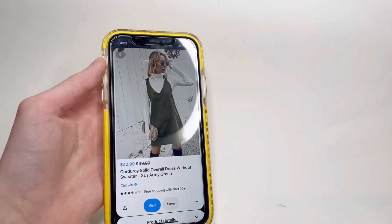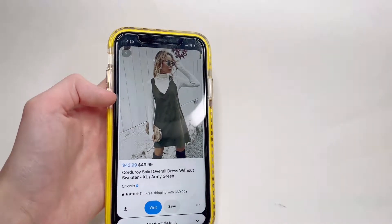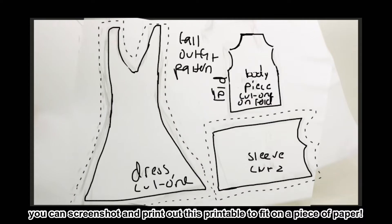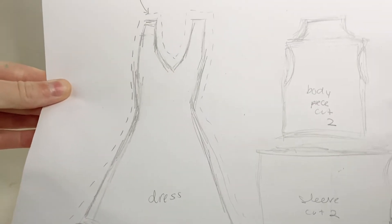The first one I'm going to do is this army green dress with a white turtleneck sweater underneath. To make it easier I made a pattern so you can print this out. Here's the pattern on just a regular piece of paper and I'm going to cut out these shapes.